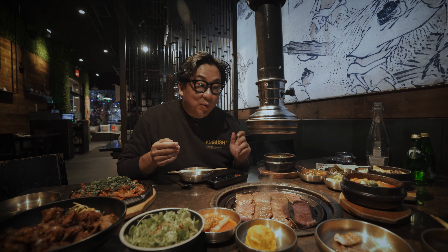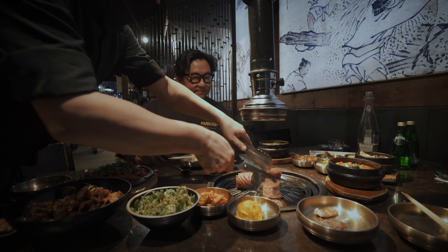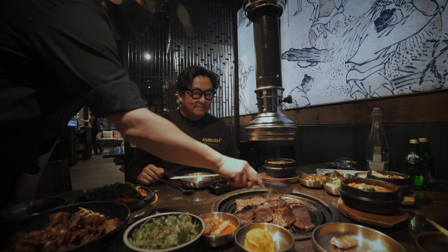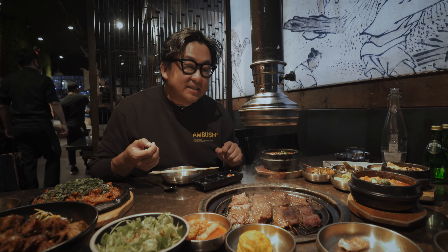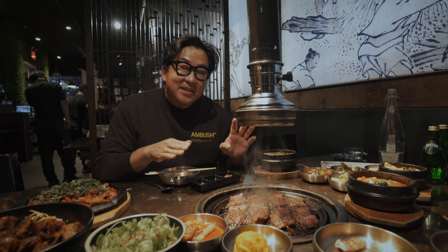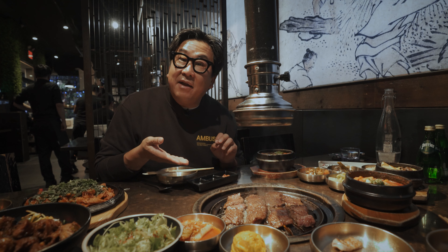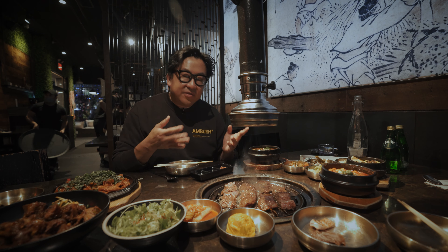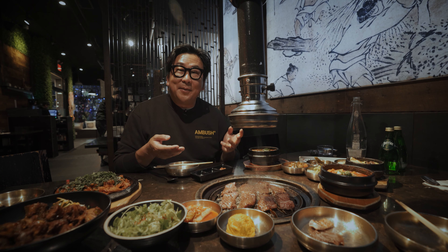Now we have our final meat course. It's called yangnyeom galbi — sometimes just called galbi. Galbi means short rib, and yangnyeom means marinade or seasoning, so this is a marinated short rib. In a lot of ways, it's kind of the king of Korean barbecue. People really like galbi a lot, and I always think it's funny — though it's really delicious, what makes it so delicious is really the marinade. You could put a marinade like this on a lot of steak and it would taste really yummy too. But when it's Korean barbecue, people are like, give me the marinade — it's sweet, delicious, and meaty.